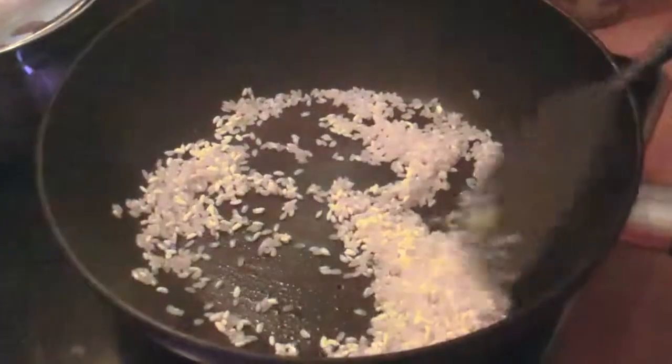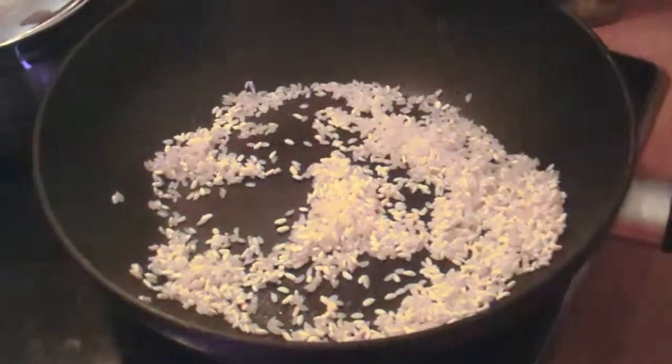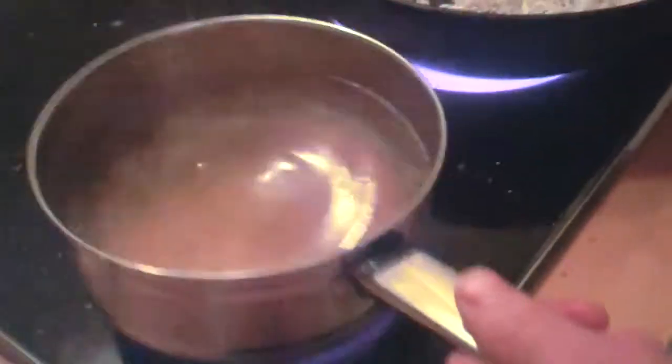Quickly stir it, make sure that nothing is stuck to the pan, and keep on doing this while you add the broth. Put on the timer for 25 minutes and simmer it on low heat.